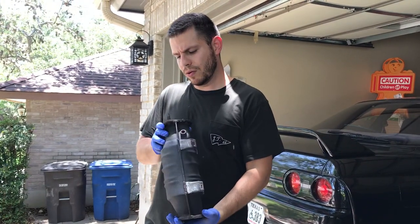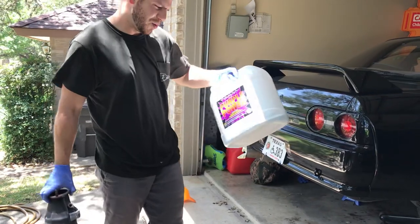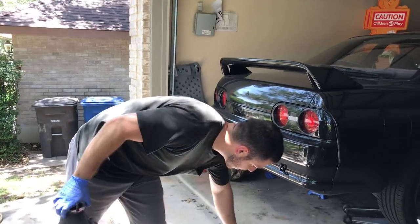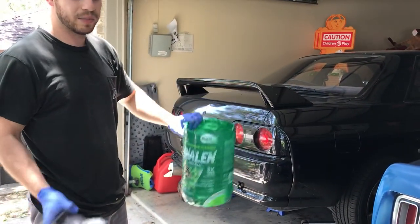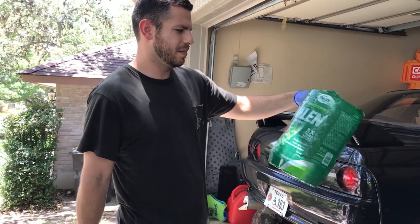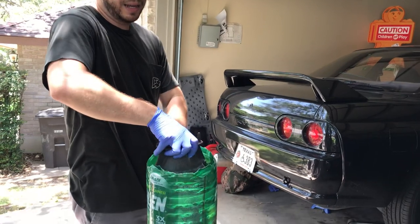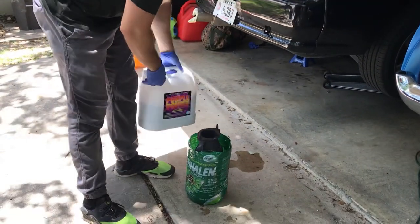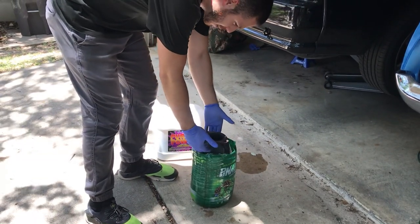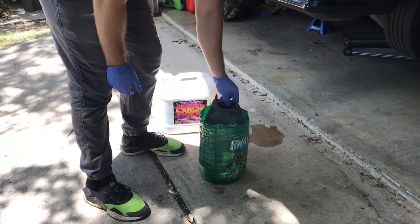The way to clean this is with a two and a half gallon of Purple Power — pour it into a container. It depends on how big your catalytic converter is, but I used this container, cut the top, put the cat inside, and poured the Purple Power in. I made sure the fluid came all the way up to cover the top of the honeycomb. After that, I just let it sit overnight.